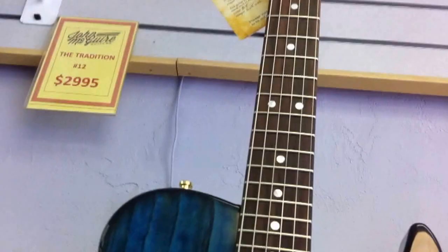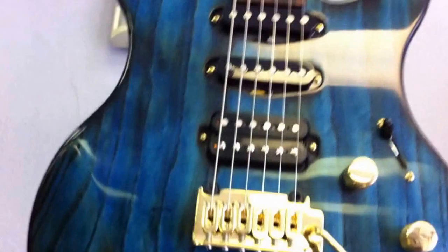It's a vintage-style tremolo by Hipshot. Hipshot also makes the tuners on these — the tuners are 18 to 1 gear ratio. They come in a variety of finishes. This is a natural ash body. Bodies are ash and mahogany.